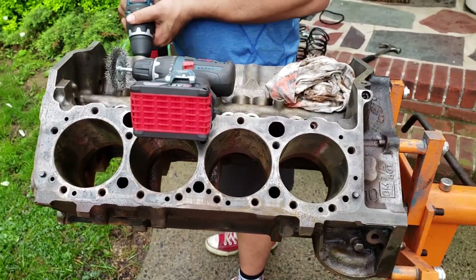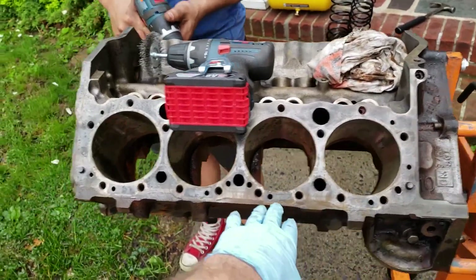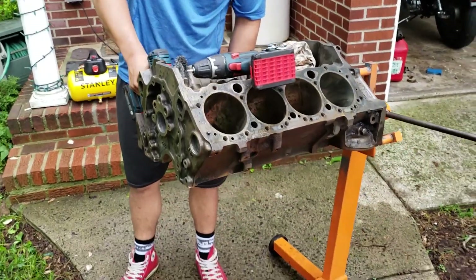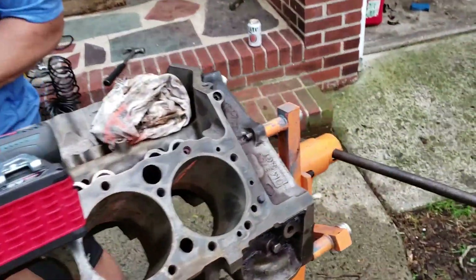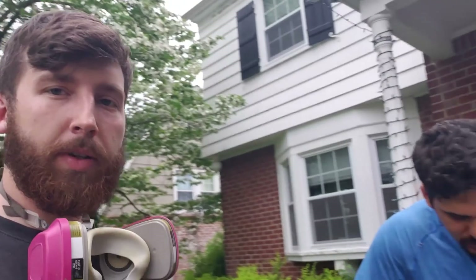So here's what's going on. We have this V8 block, and Leo is working on turning it into a table — as sweet as that. We're going to be grinding down all the rust off of this. Was it aluminum, or is it cast iron? Cast iron, I think it's cast iron, right?